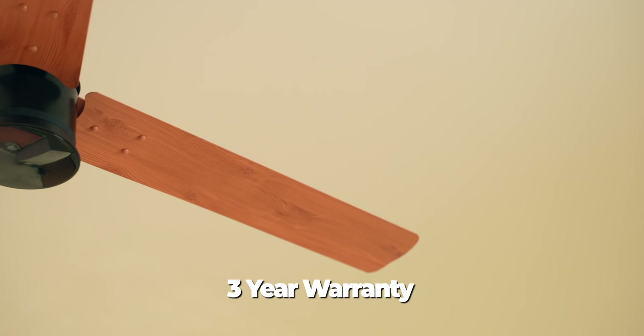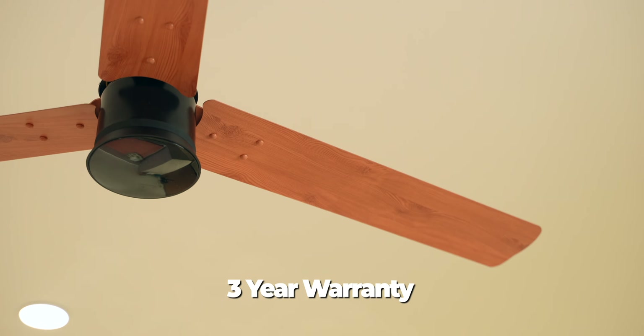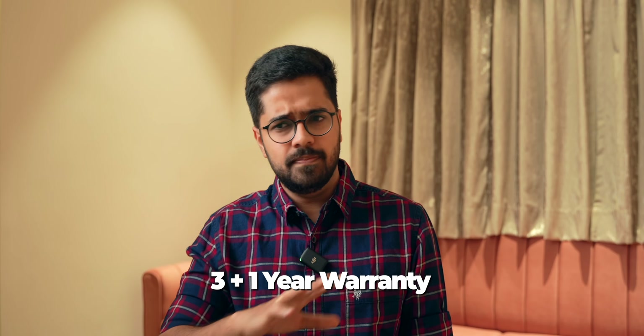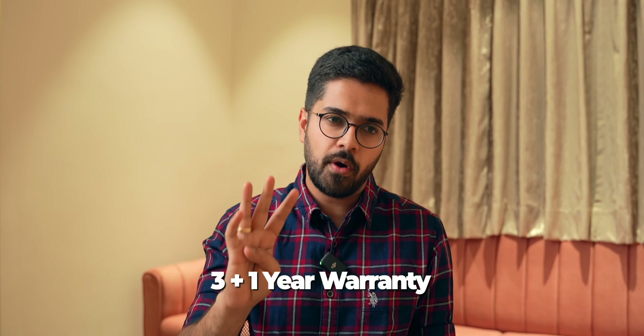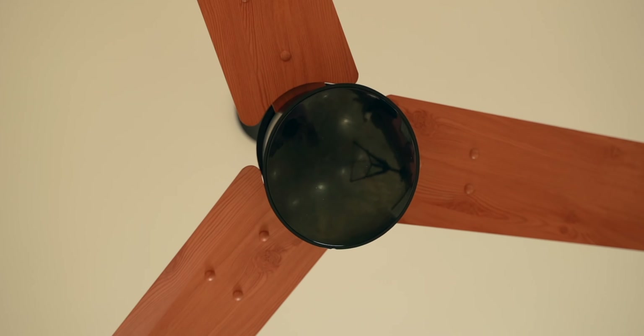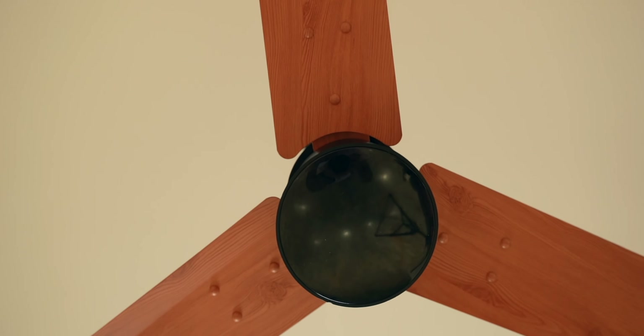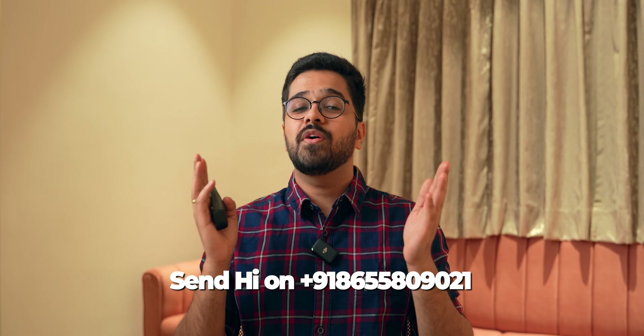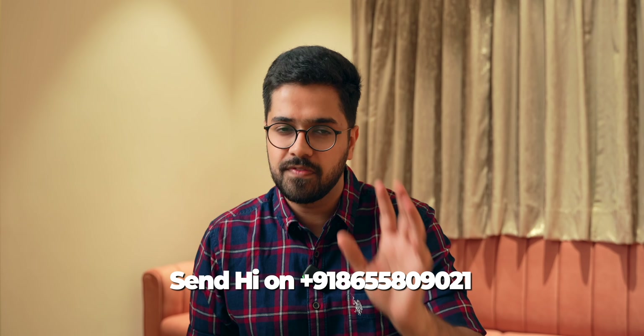You also get a lot of peace of mind — this fan comes with a 3-year warranty, already more than the industry standard. On top of that, you can get an additional year of warranty by registering the product on Polycab's website using the QR code on the product, giving you 4 years total. The metallic finish fans also come with an anti-dust coating, making them very easy to clean. For after-sale service, there's a toll-free number for installations and service calls, plus a WhatsApp number — just send 'Hi' to get support.